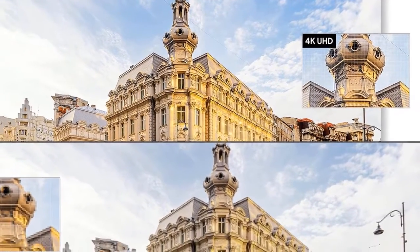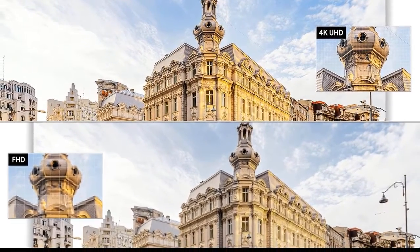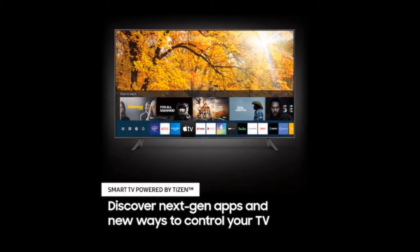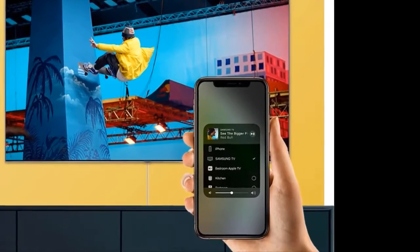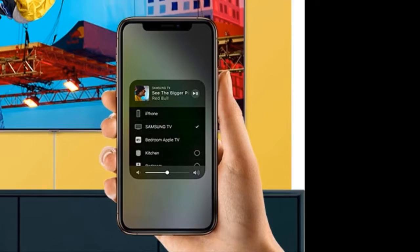HDR10+, HDR10, and HLG high dynamic range formats are supported. Per color processing. Motion rate 120 for motion blur reduction, 60Hz refresh rate. Basic remote with no voice recognition feature, but works with Amazon Alexa and Google Assistant devices. 802.11 AC built-in Wi-Fi.